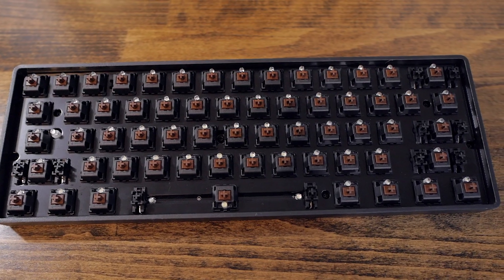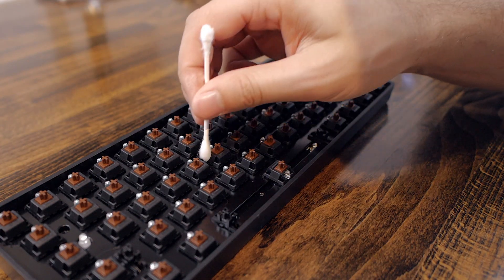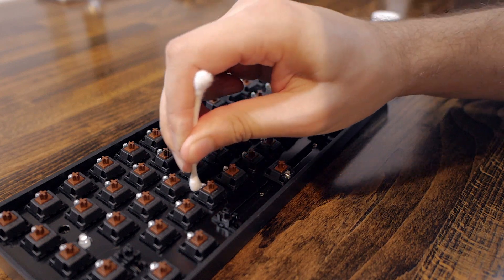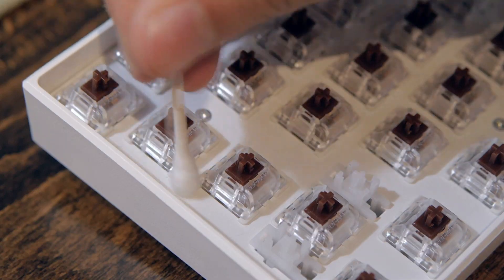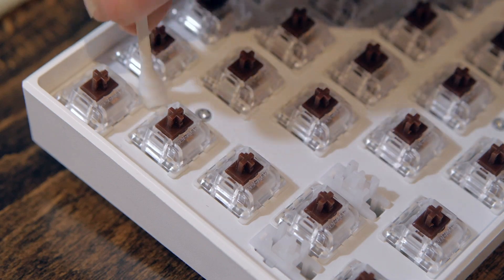Now that's way better. To make sure everything was perfectly clean, I cleaned the back plate using alcohol and a cotton swab. This got rid of pretty much all the tough stains that were left.